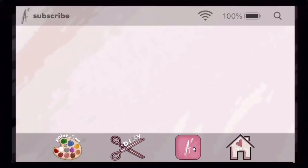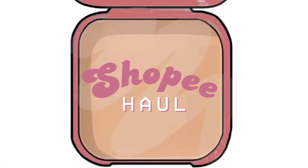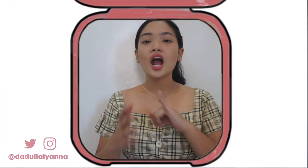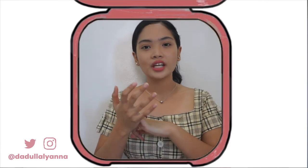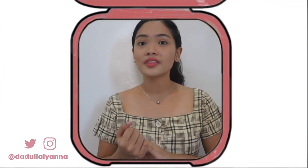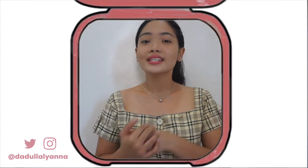Hi! So in this video, we will be doing a Shopee haul. The things that I will be showing you are art, DIY, crafting, and painting materials that I've got from Shopee. I will be inserting the link of every item in the description box just in case you want to buy some of them.